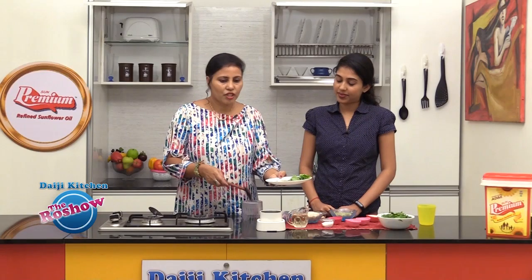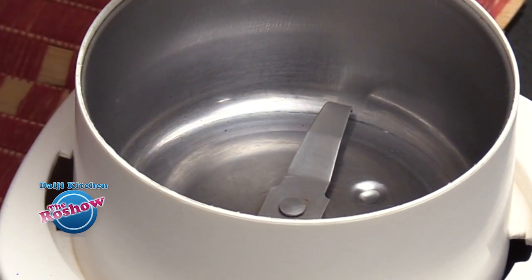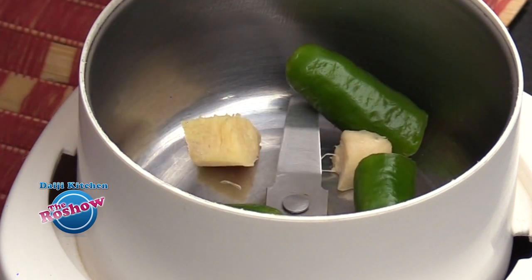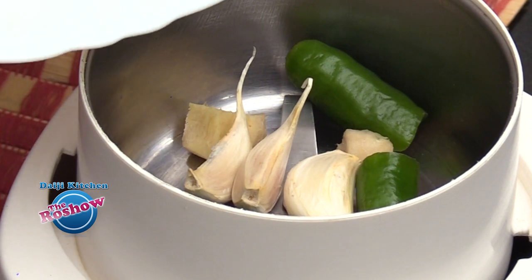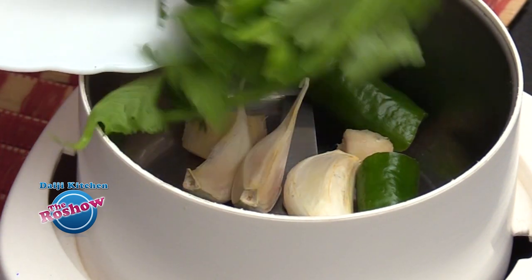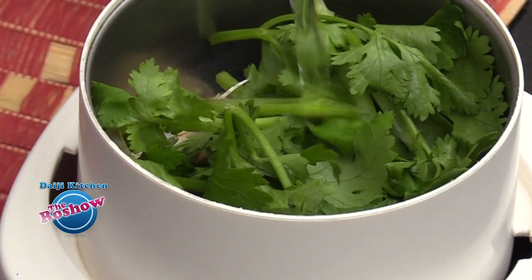We have a few ingredients to be crushed. Take a chutney jar and add all these ingredients: green chillies, ginger, garlic, and coriander leaves. Add just a few drops of water.